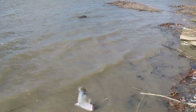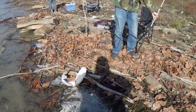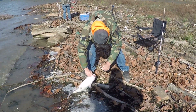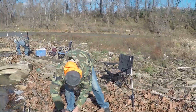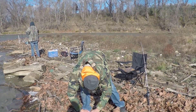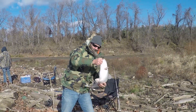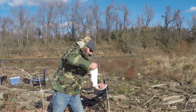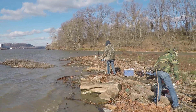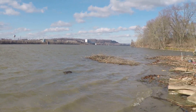Looks like about a three or four pounder — maybe five depending on how fat. The wind makes it difficult to fish sometimes. I had to put more weight on mine because it's hard to keep tension on the line when the wind's blowing it. Look at that fat belly — they're feeding! The wind makes it hard to detect bites, so we put some more weight on. We're hoping that with the sun warming up these shallow mud flats, the fish will be up here feeding. So far, so good.